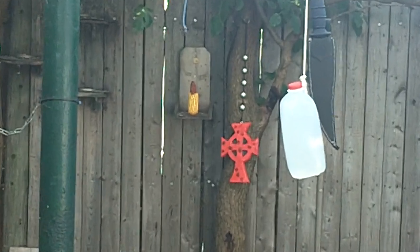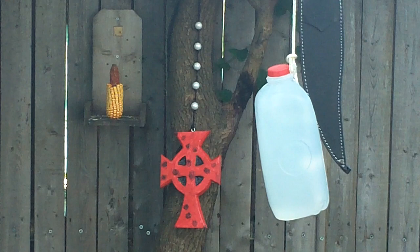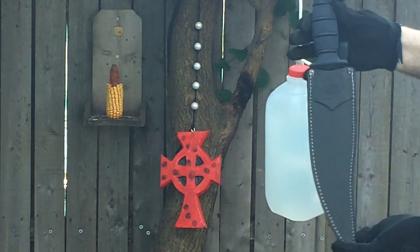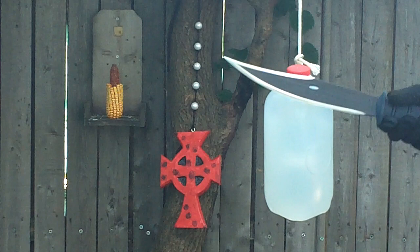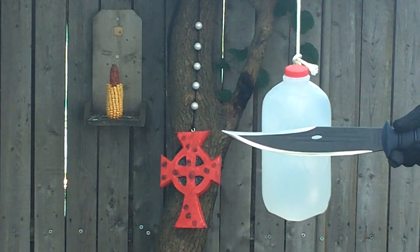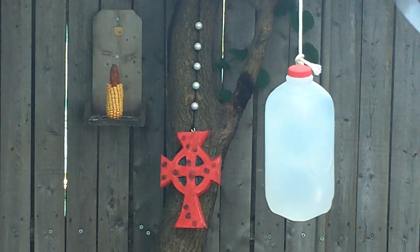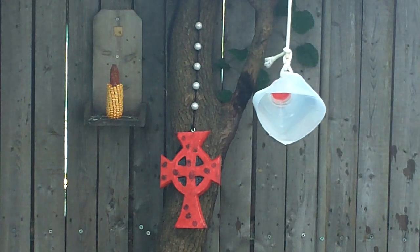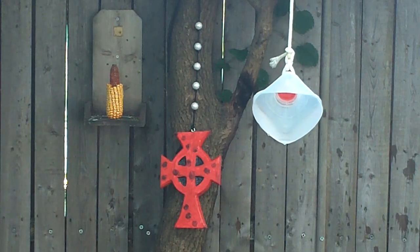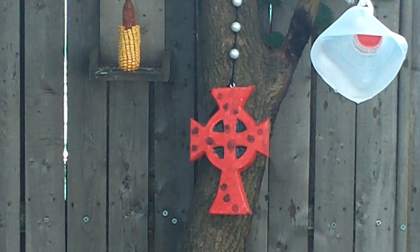Okay, let's do a real easy test. In nomine Patris et Filii et Spiritus Sancti. Like a bump.